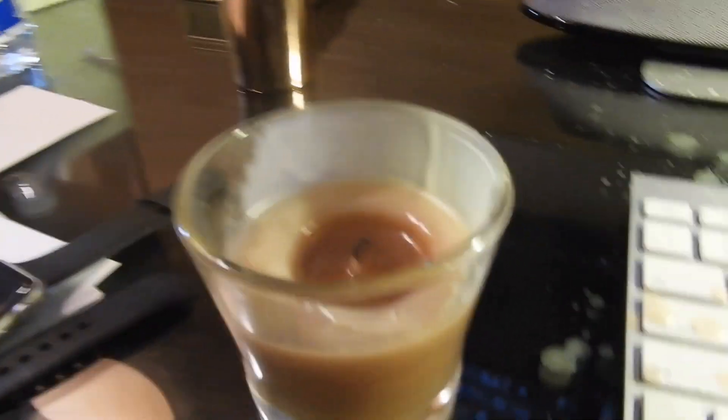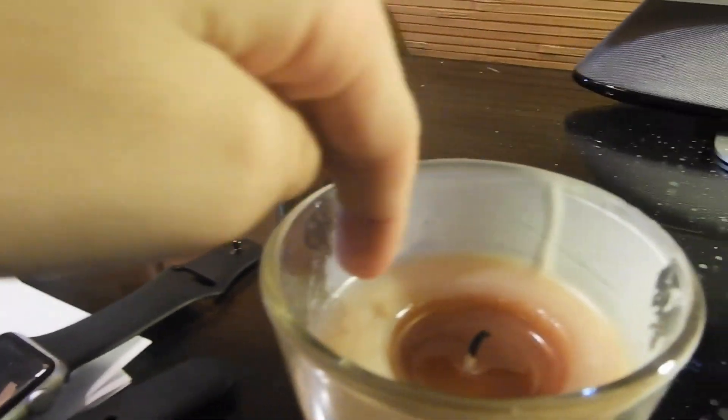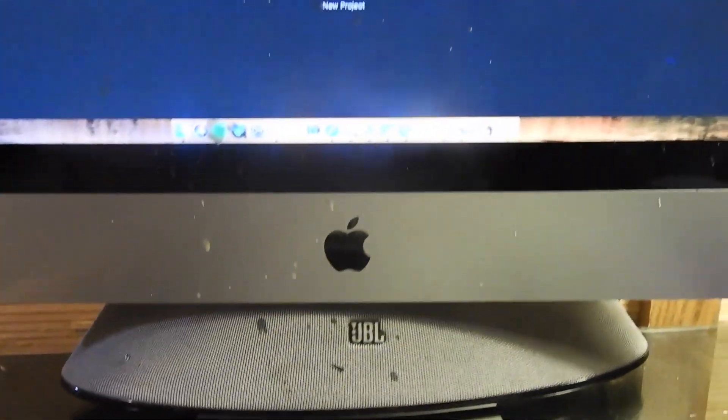I was just editing and sneezed while my candle was sitting there. Sneezed went all up the side of my candle and exploded up the screen of my computer. Great.